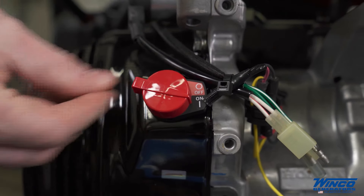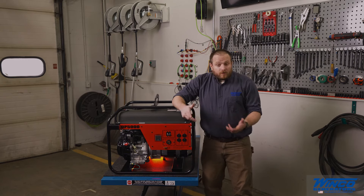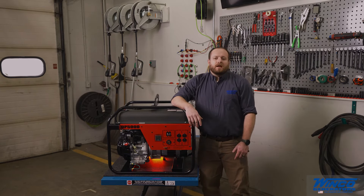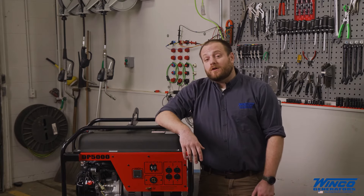Next, turn the switch to the run position. On recoil start engines, you will then pull the recoil until the engine starts. If you have an electric start model, you will turn the key switch to the start position and crank not more than 5 seconds at a time, leaving at least 10 seconds to recover so you do not burn out your starter.